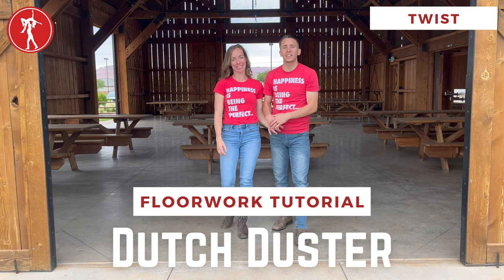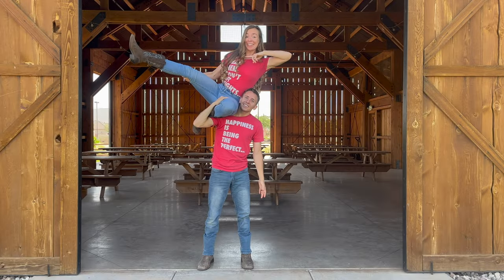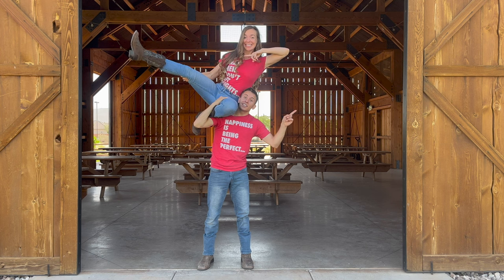It's a super fun move. Super excited to see you do it at Harder Country Swing. If you want to learn more moves, click right here. If you want to come dancing, click right here.